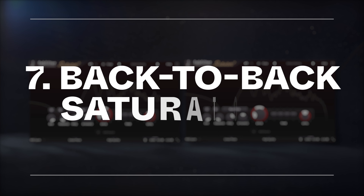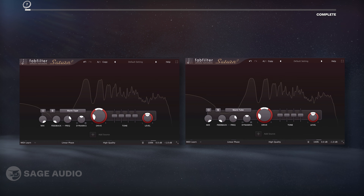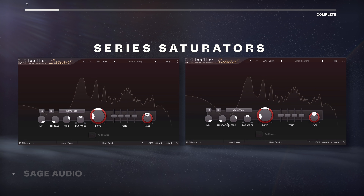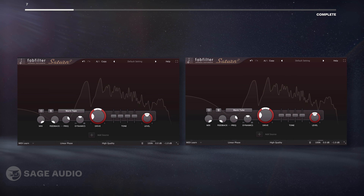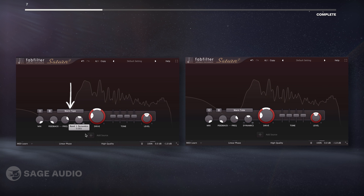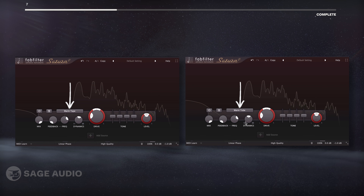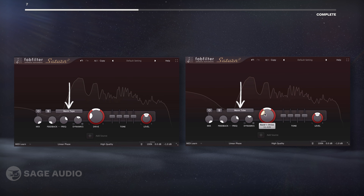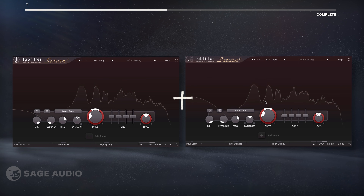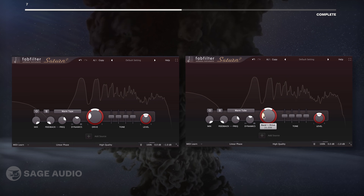Similar to series compressors, we can use series saturators to both compress and distort the signal in two unique ways. For example, I could use a tape saturator to add soft knee compression, and then a tube saturator to create a different non-linearity in addition to adding unique harmonics. This way we can combine compression and complex harmonic formations. Let's take a listen.